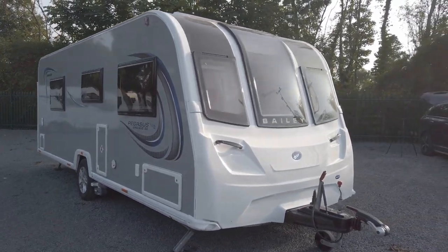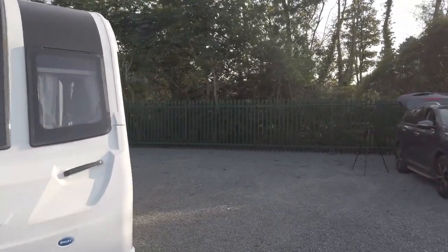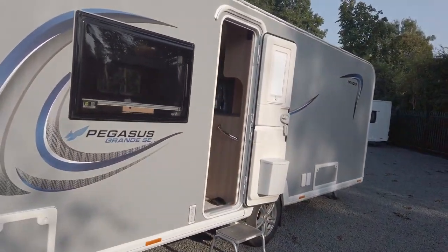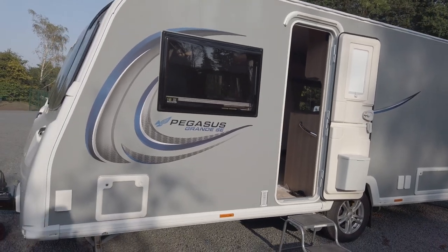All in all you've got to agree it's a nice-looking caravan with those grey sides and lovely graphics, although I do like the new GT75 graphics. What I don't like is the fact that on the Brindisi they've lost a window, but let's leave that for now and take a look inside.